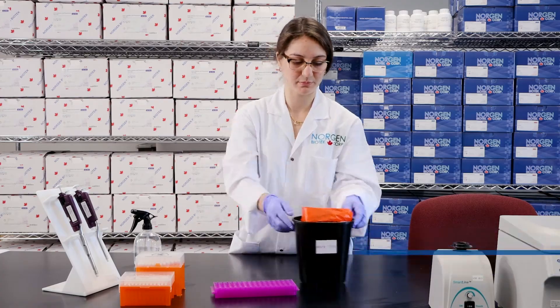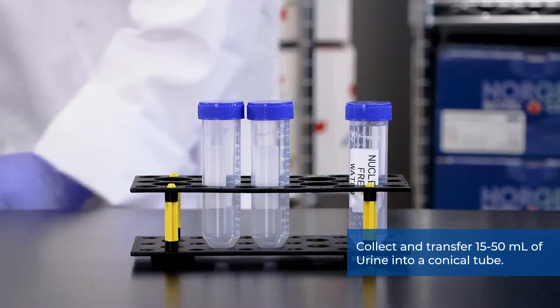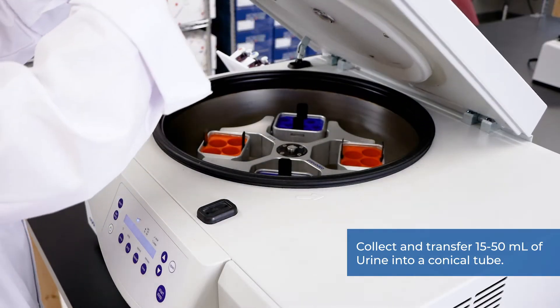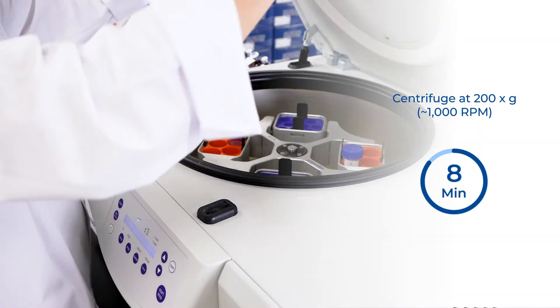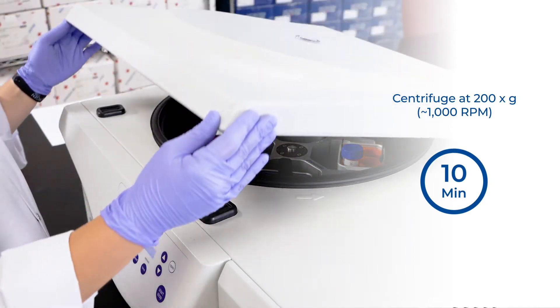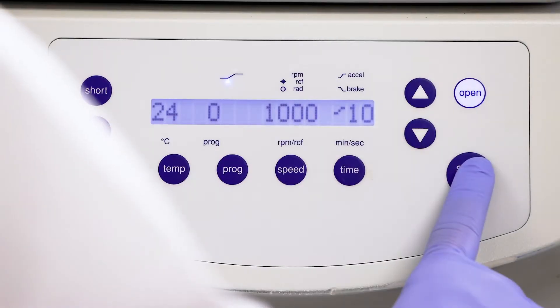The first step is to collect and transfer 15 to 50 milliliters of urine into a conical tube and centrifuge at 200 times G or approximately 1000 RPM for 10 minutes to remove any exfoliated cells or debris from the urine.